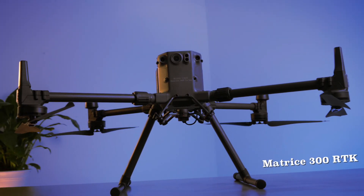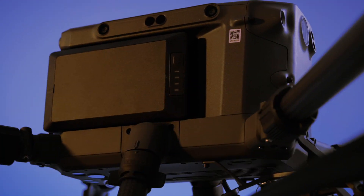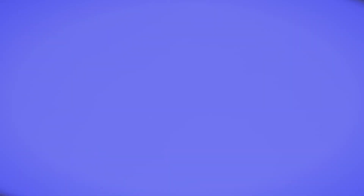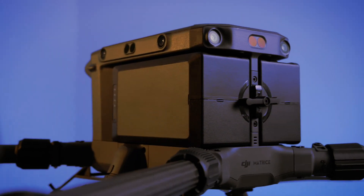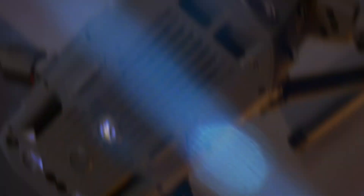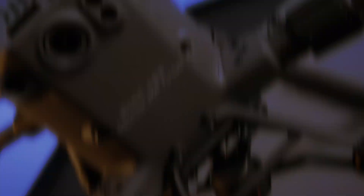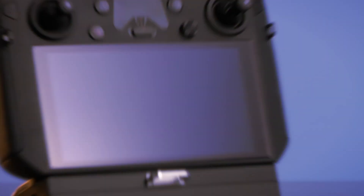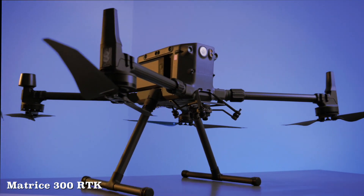In conclusion, both the Matrice 200 and 300 are great aircraft designed for industrial applications. The Matrice 300 offers almost twice the flight time, twice the flight range, and twice the obstacle avoidance sensors. If you're not sure what's the right aircraft for your operation, give us a call and we can help point you in the right direction. Thank you so much for joining us for today's video, and stay tuned for future videos on Matrice 300 payloads and capabilities.